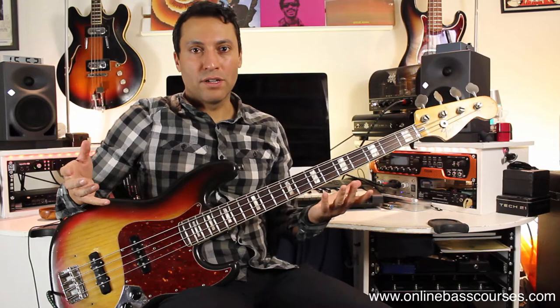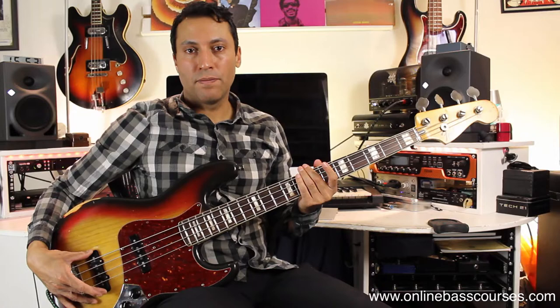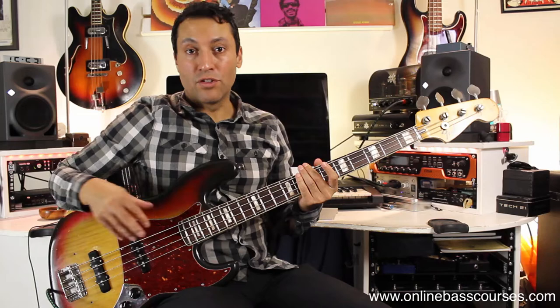If you do have a two-pickup bass, solo this bridge pickup. And the second way to do it is to alter your hand placement. And if you can do both things, you'll really get that tone.